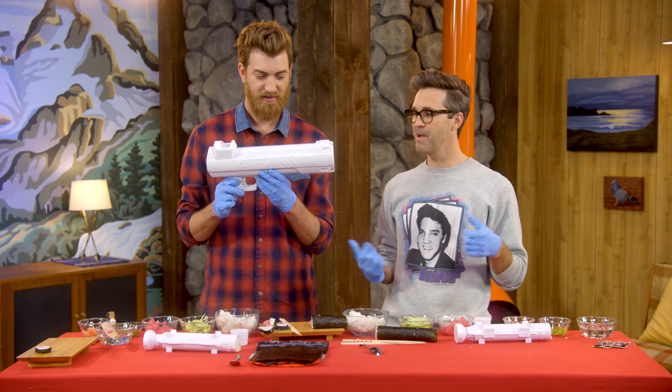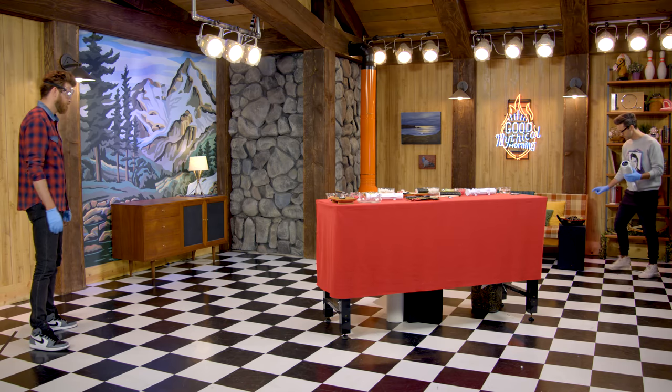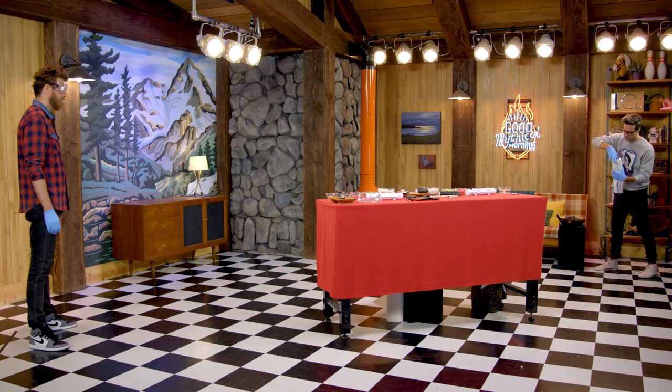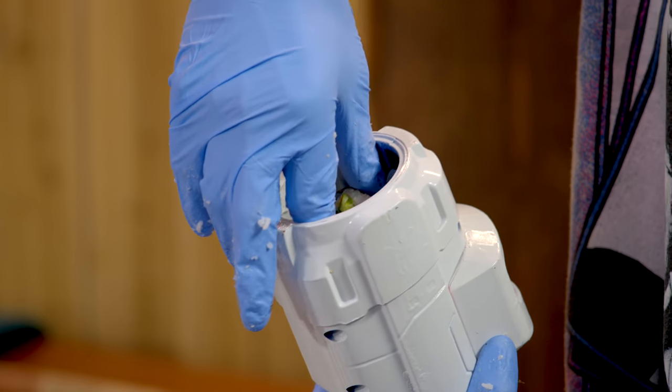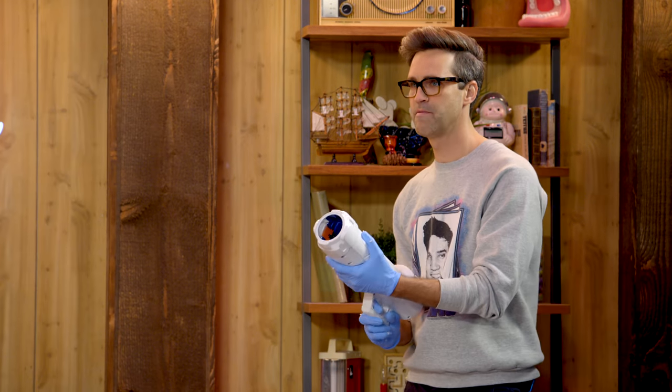Not easy to say, and maybe not easy to use. Let's give it a try. Over here I've got some pre-made sushi, and I'm going to load one sushi slice. Get it nice and flat in there. Now I got a little mouth. She's locked and loaded.